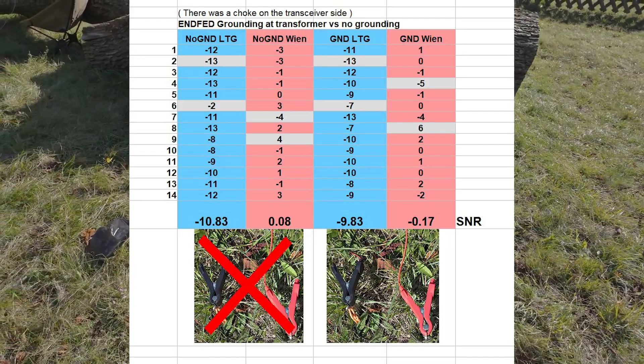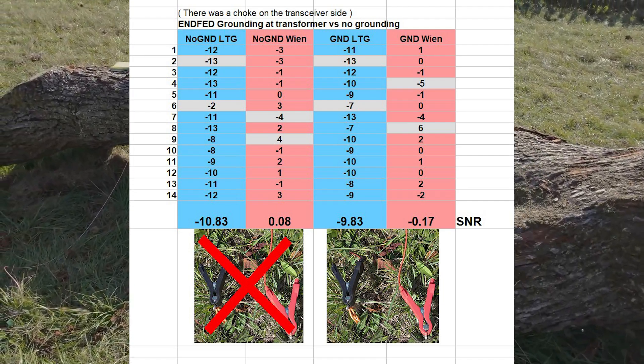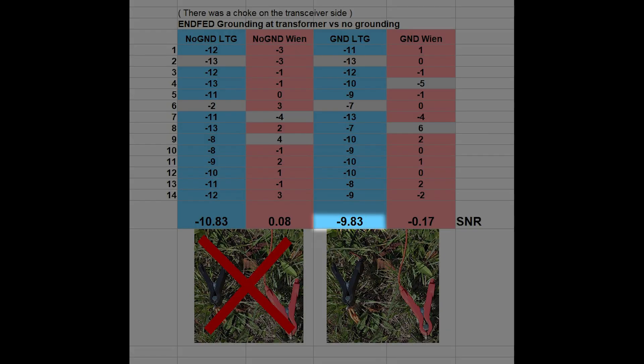Here is the result in the Excel sheet — end fed grounding at transformer versus no grounding. There was a note on the transceiver side, keep this in mind. As always, the blue columns are the received signal-to-noise ratio numbers in the field, and the red ones are the received values from the home station. The left two columns are without grounding, the right two columns with grounding. With grounding, minus 9.83 was 1 dB better than without grounding. The receiving numbers from the home station — so more or less the transmission — are nearly identical.